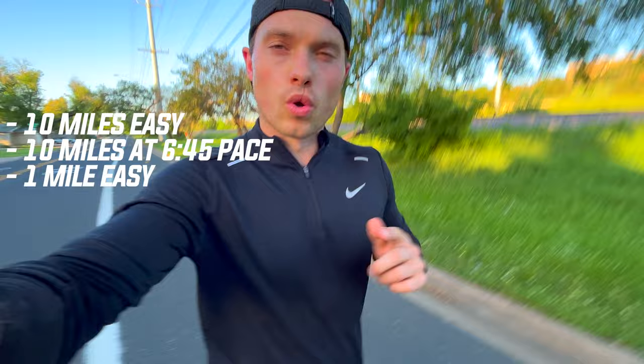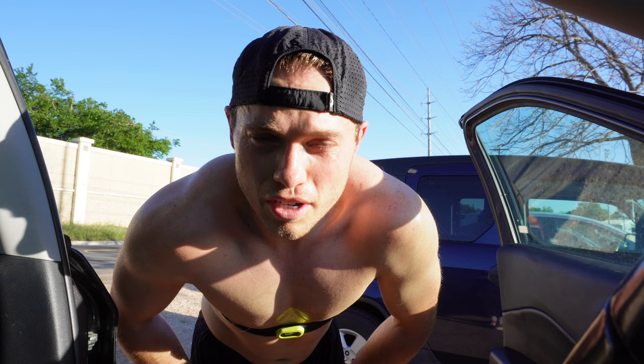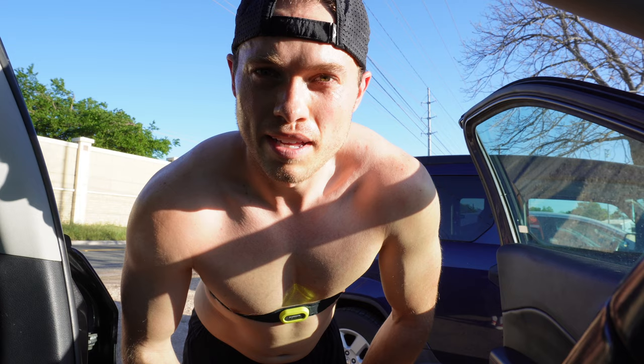We are 10 miles into the run, a little over an hour. Going to drop off the camera, grab my water bottle. It's getting hot so stripping off the jacket. We've got 11 miles to go — 10 fast miles with a cool down mile — so I'm leaving the camera here and we'll see you in about an hour.